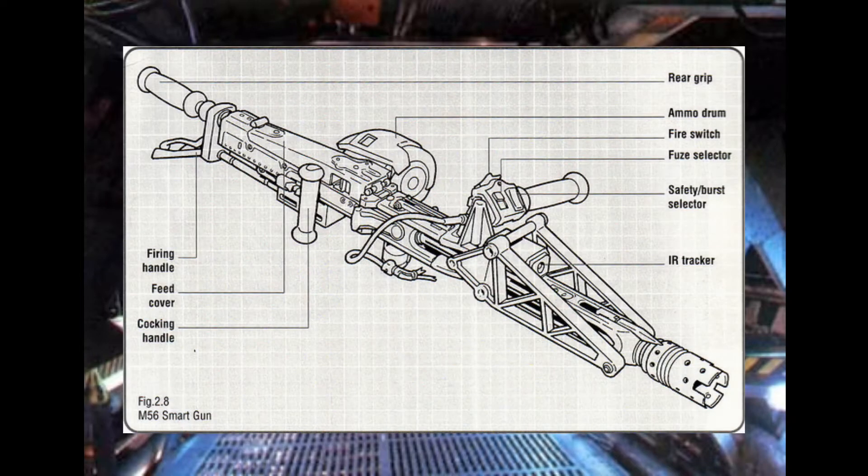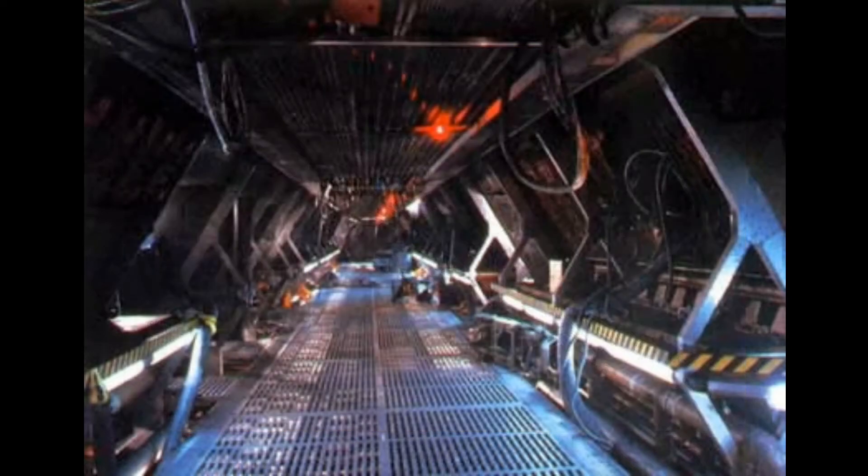The smart gun usually has two different firing mechanisms. One is mounted on the forward handgrip and the other is located at the rear of the gun as a select fire switch control, which allows for various firing modes to be used on the smart gun.